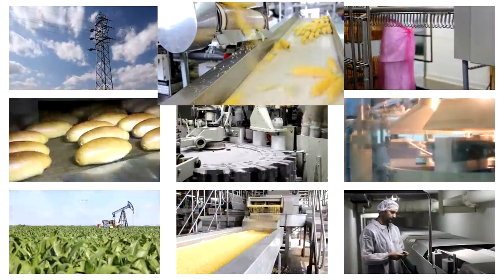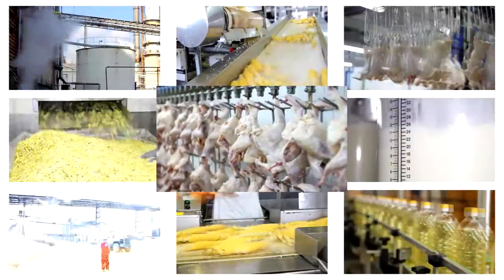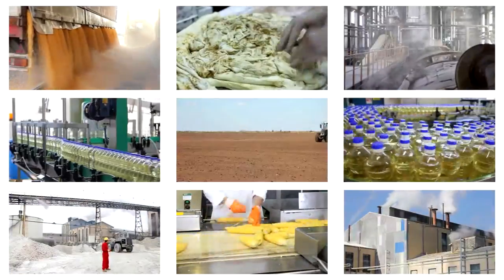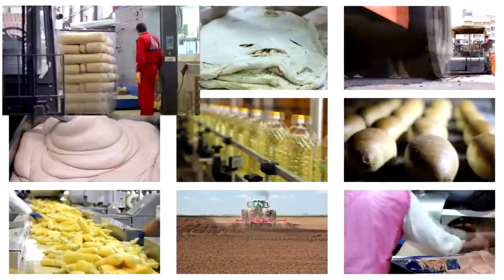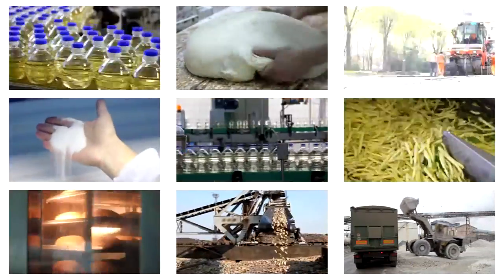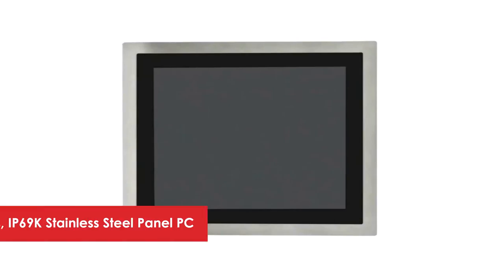Food manufacturers these days use computerized systems to manage the operations and resources of their processing plants. For instance, meat processors can use panel PCs to track operational flow from production through delivery in order to implement efficient process and quality control and reinforce complete traceability along their entire operating chain.